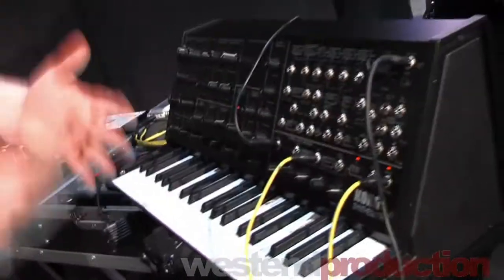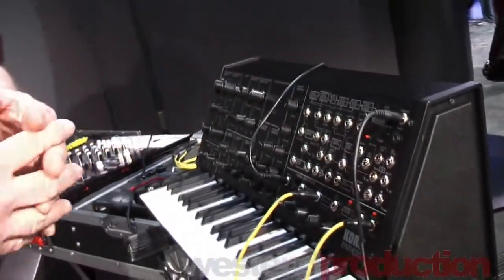This is really an analog synth — potentiometers, real chips. This is not processing at all.